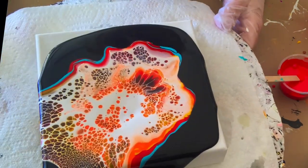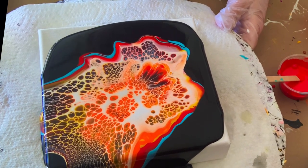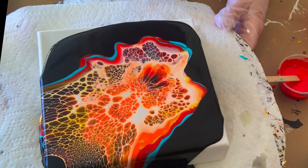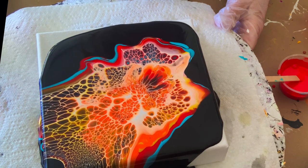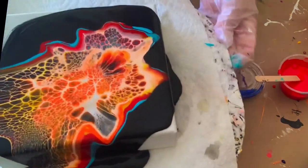I was pleasantly surprised with the cells that popped up pretty quick. That fluorescent orange really came to fruition fast. I'm just kind of waiting, trying to blow it out, seeing if I can get something else.